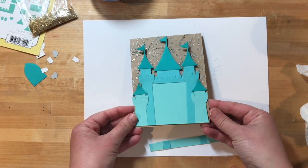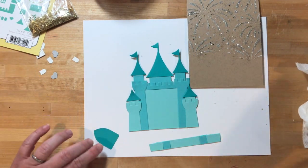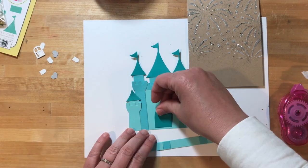The castle is a little bit tall for a standard size card, so I trimmed about a half an inch off the bottom so that it would fit. Now let's add all of the extra details to the castle.